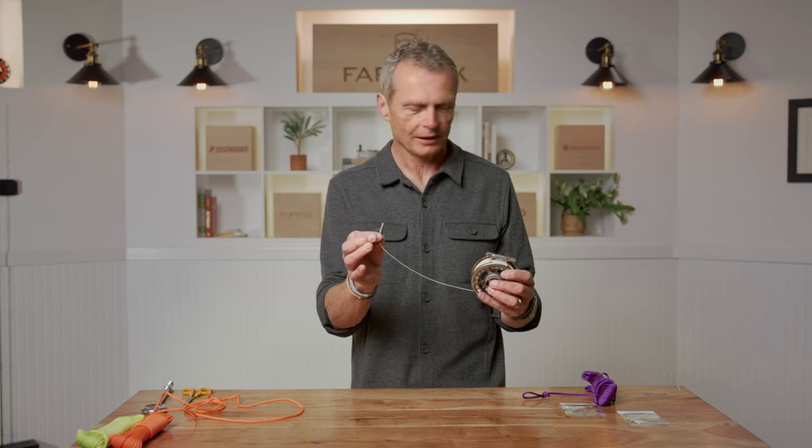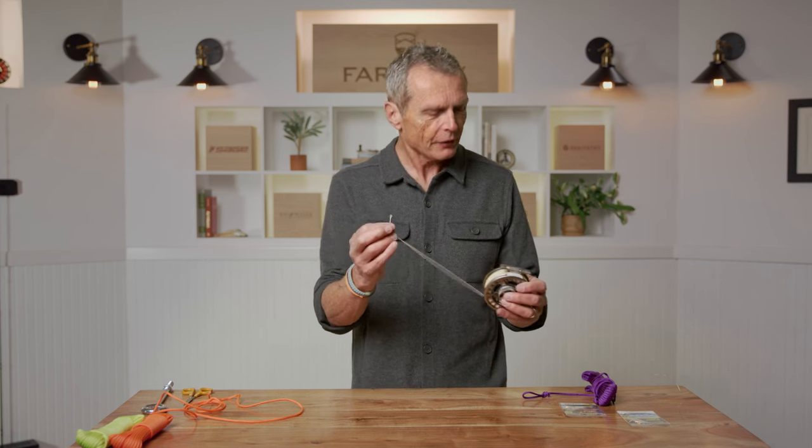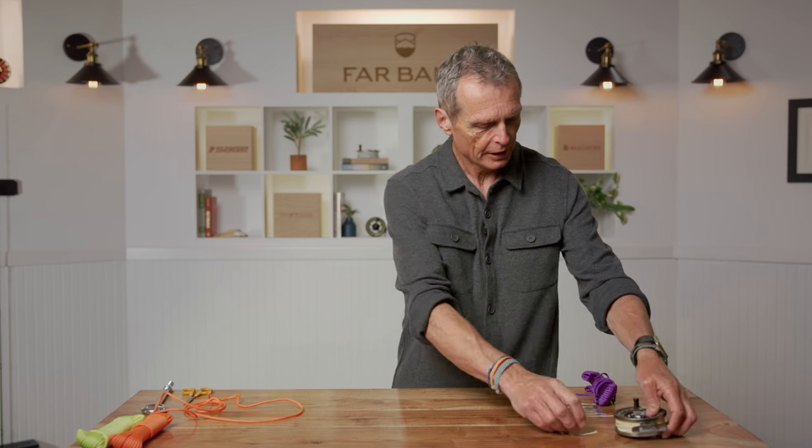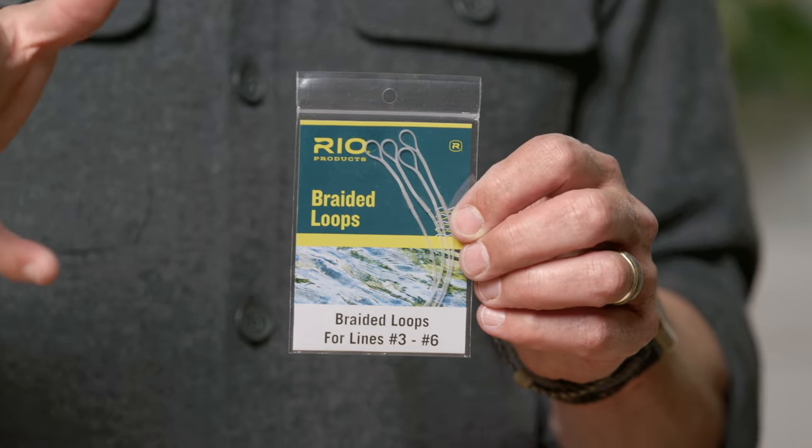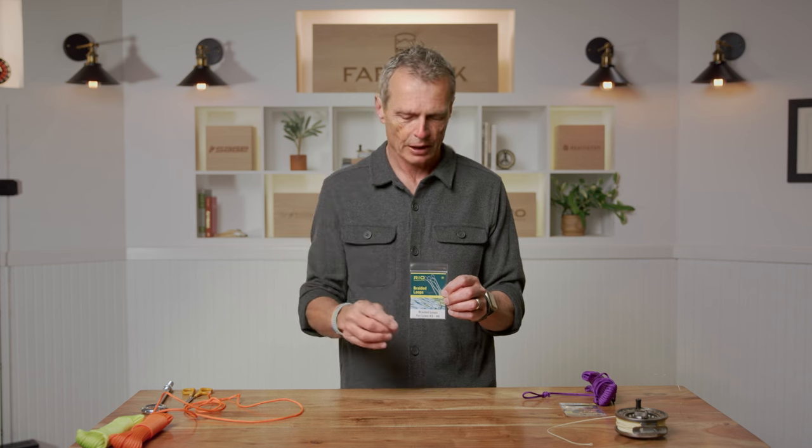Once your fly line is on the reel and you're ready to go fishing, you want to attach a leader. Almost all fly lines these days have a welded loop on the front end. If you don't have a loop, get a braided loop — a device you can slide onto the end of your fly line, glue or tie in place — so you always have a loop to attach leaders to.